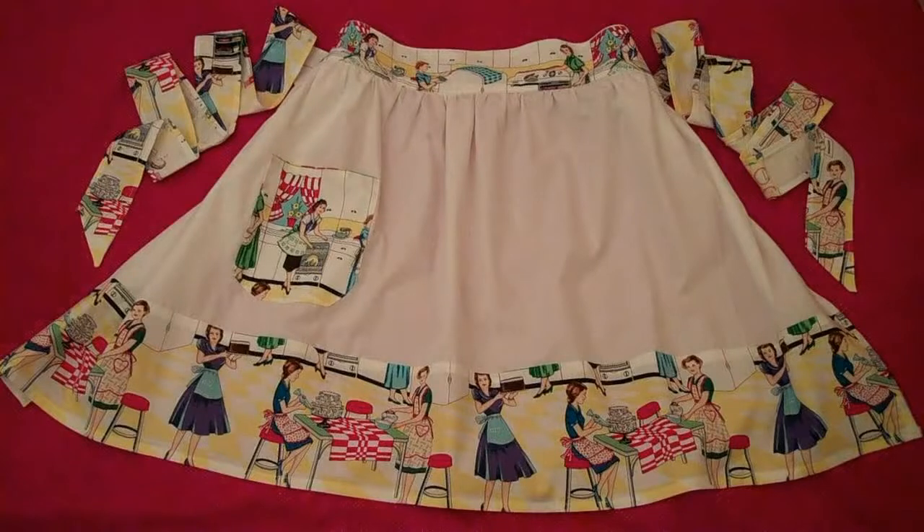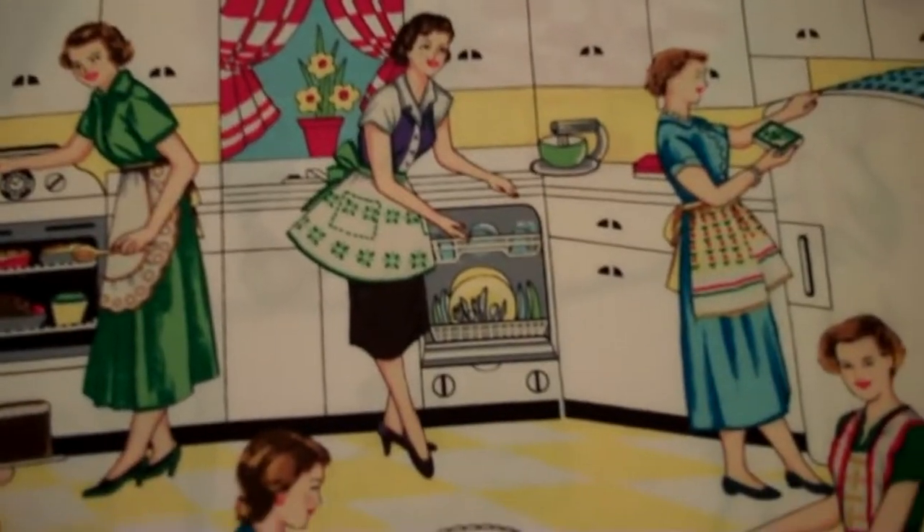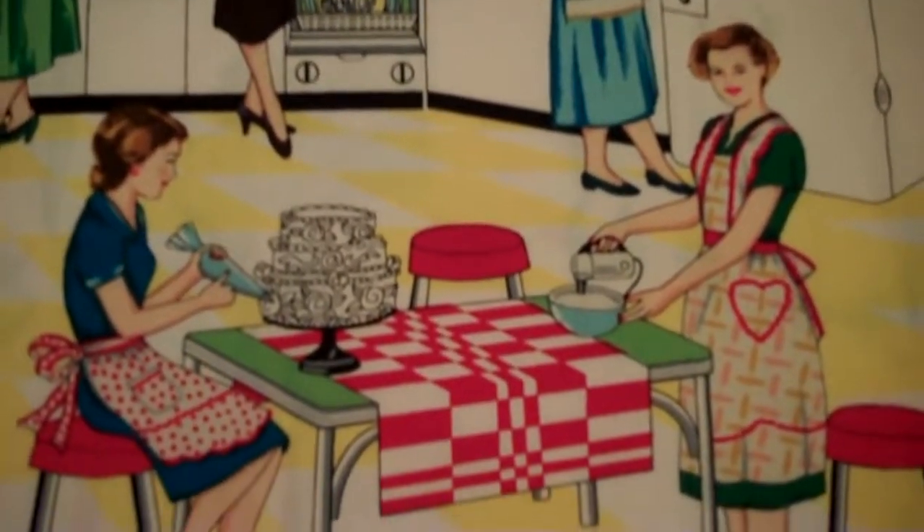1950s vintage style apron that's gathered at the waist. The fabric I'm using is called Home Economics by Michael Miller, but you can use any fabric you like. Let's get started!